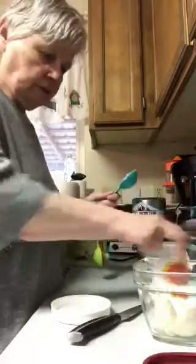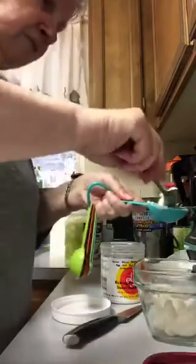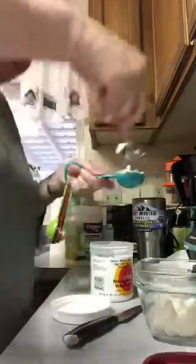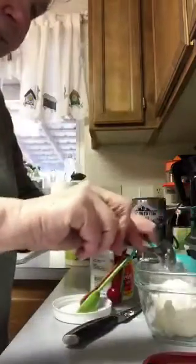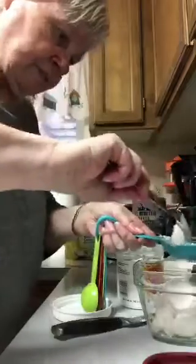Four tablespoons of the Ener-g, because you have to double it — since the recipe calls for two tablespoons of baking soda, I have to put four of this substitute. This is all vegan, oil-free, and dairy-free. I'm making a little mess on my counter but I always make messes.